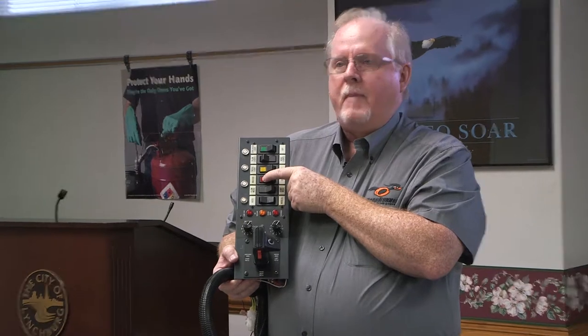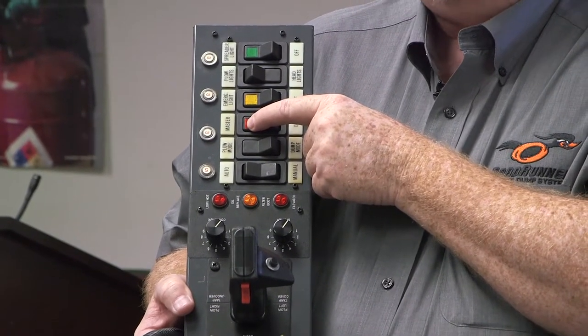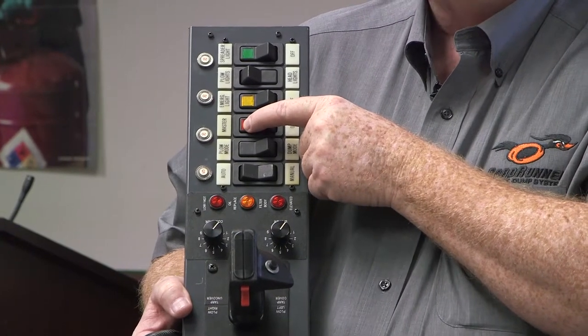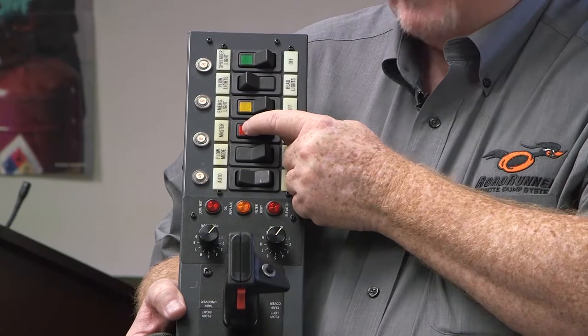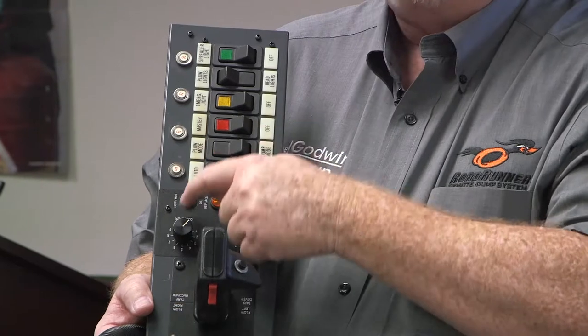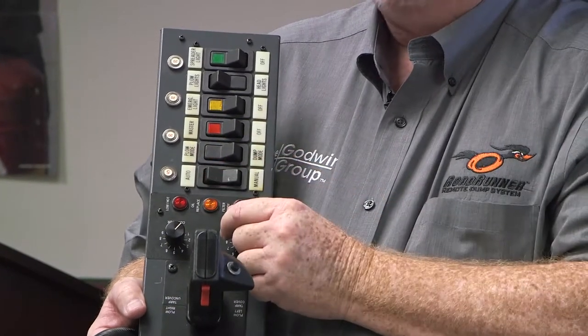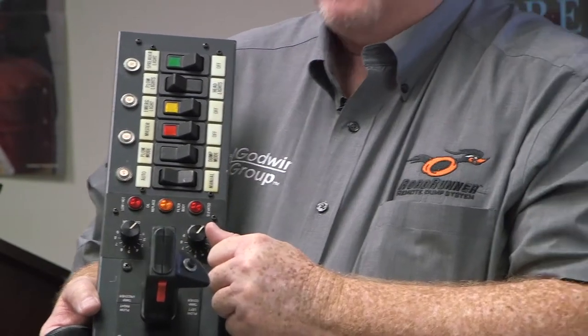At the end of the day we're getting the same thing done — there are a lot of similarities here but there are a lot of differences too. We still have a master switch that works the same as it did on that rocker switch console. You've got to turn the key on and then enable hydraulics by turning the master switch on. We still have the red lens, and the low oil and hot oil lights, although they're a little further apart now.